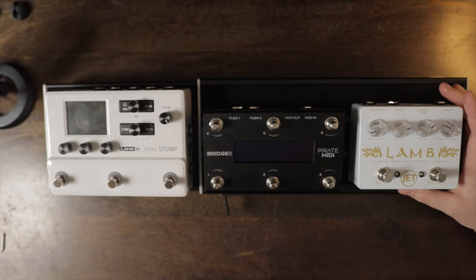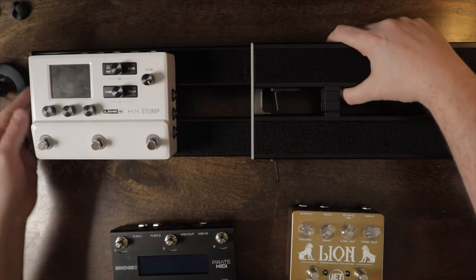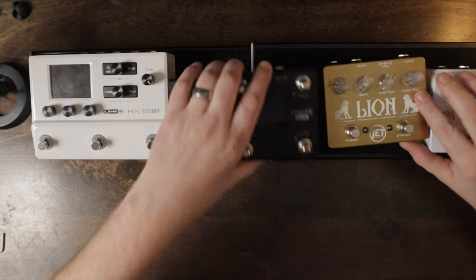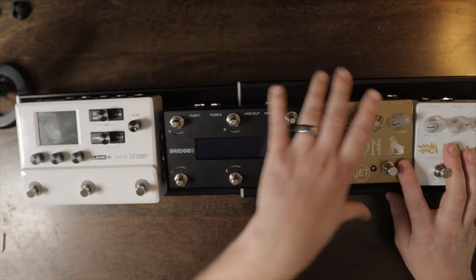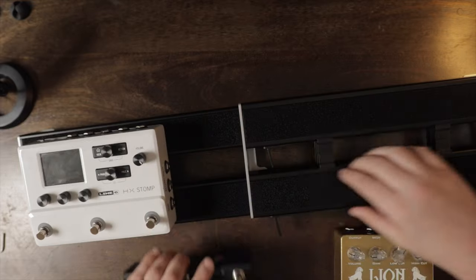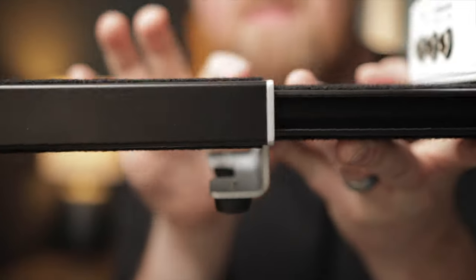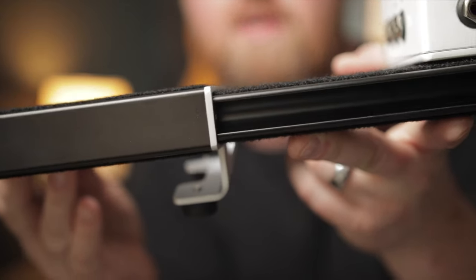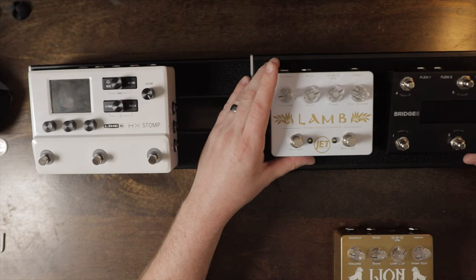That's a good looking board right there. Let's figure out how wide this goes. Could we get the Lion and the Lamb and the Pirate MIDI on there? Oh, you could — look at that, all of that would fit on there perfectly. And because these are top mount, they fit really well. The only thing is if you have a pedal spanning the bridge, the bridge has a little hump — it's coming up like an eighth inch or so right there, so just be mindful of that. It seems like it'd be good to fit a Jet Revelation right there — my favorite reverb of all time.